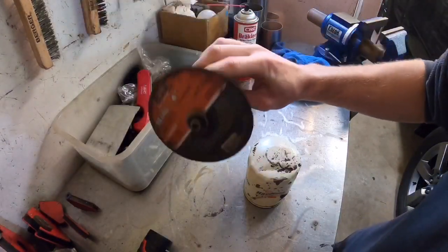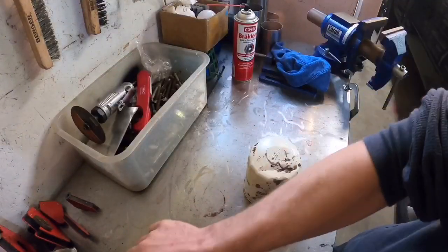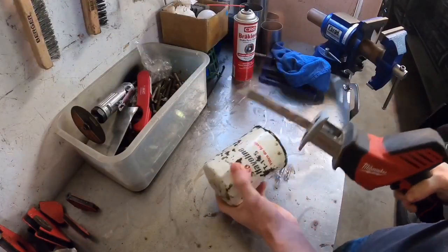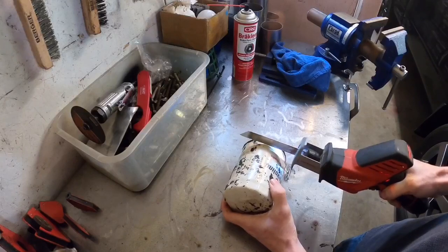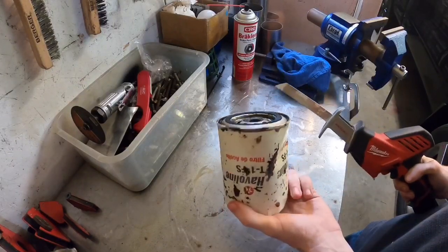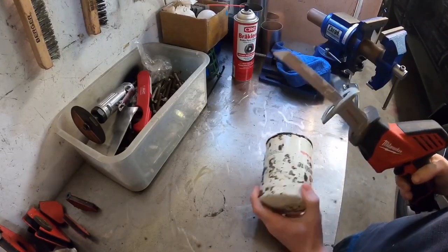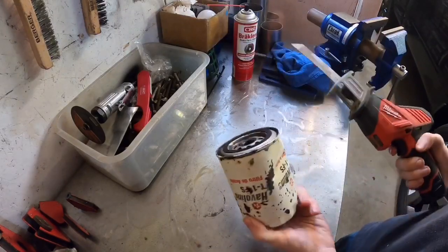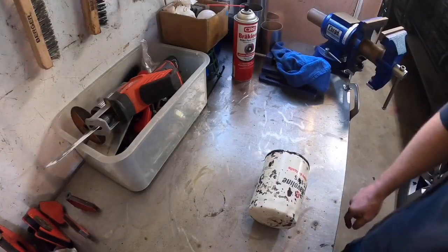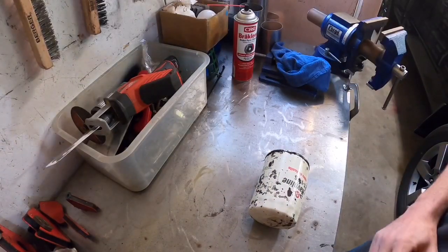Some people will try to use a sawzall and cut through it, and once again you're just contaminating it. If you're looking for metal in your oil filter, you just filled it full of metal — so how do you know what's what? Don't use that either.